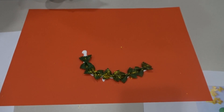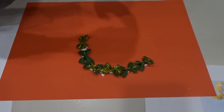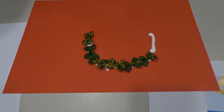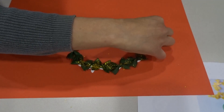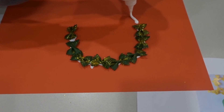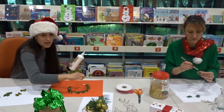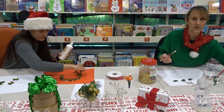So we're just gluing those down. You can make your wreath as big or as small as you want, and it will make a really nice decoration for Christmas. You can maybe stick it on your window. We forgot to mention that instead of paint, you can use some colored textures if you don't have paint at home, and you can use some different colors.